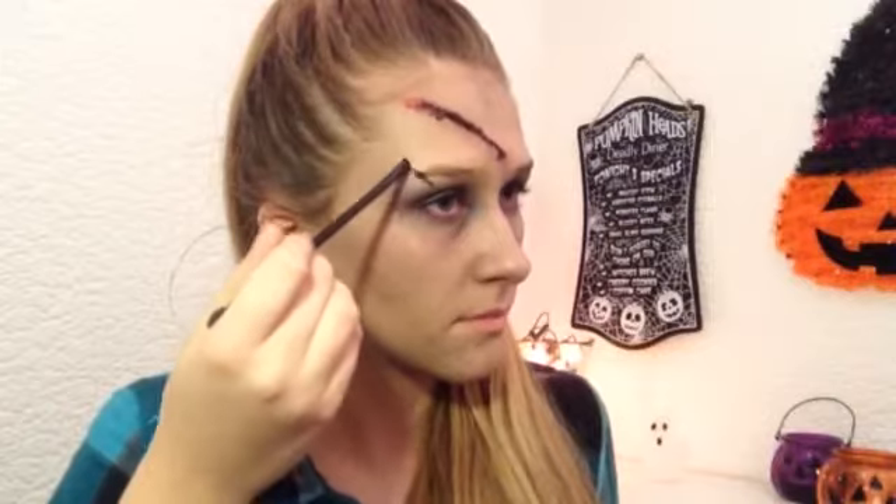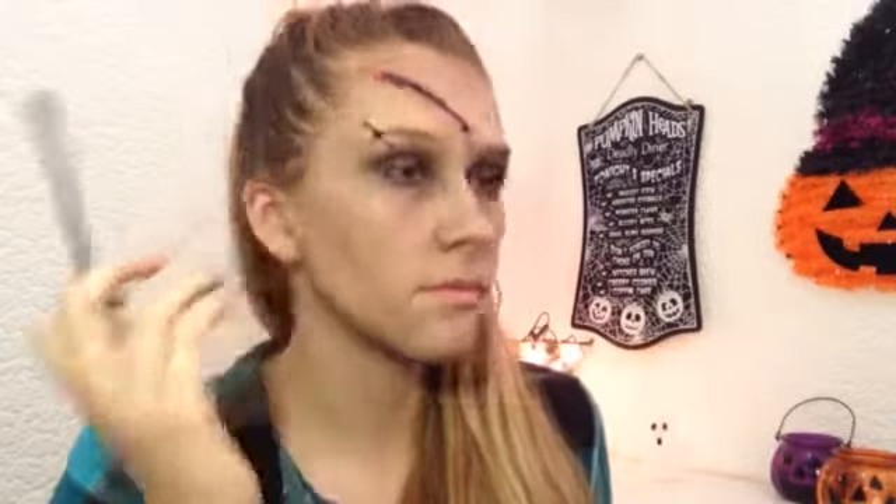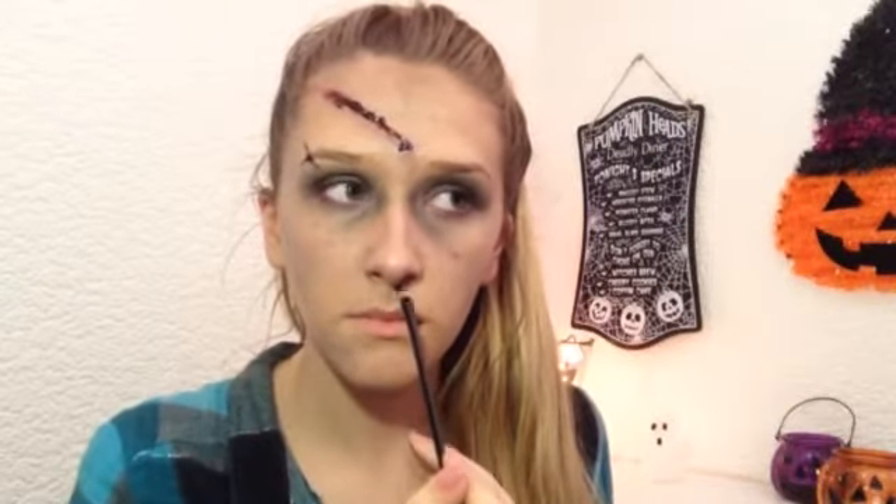I had some extra leftover so I just decided to put a little bit through my brow and around my nose and my lip, but it's up to you wherever you want to put that.